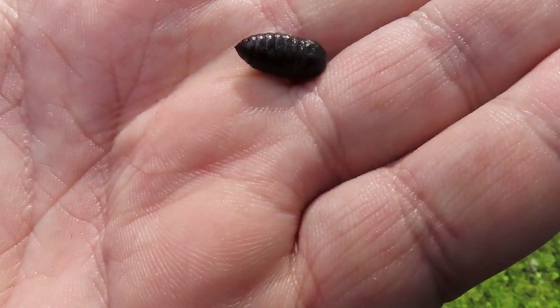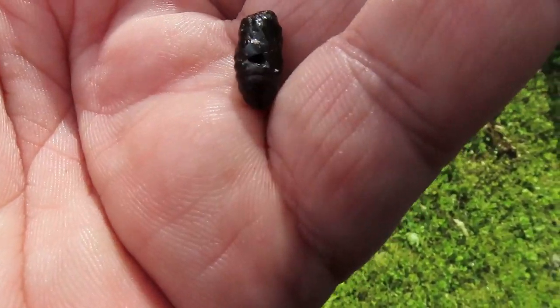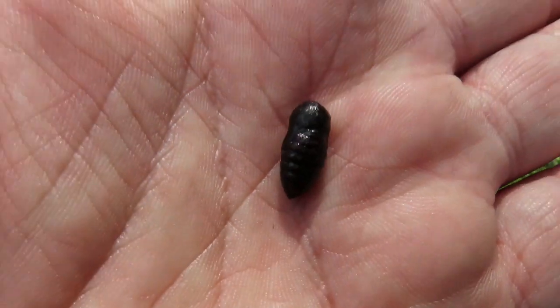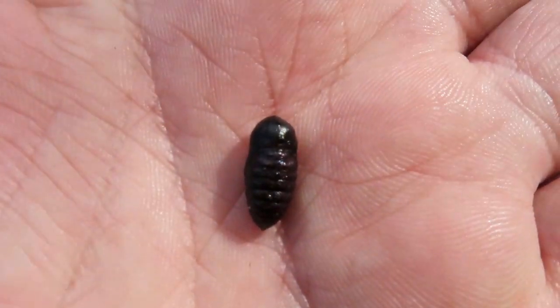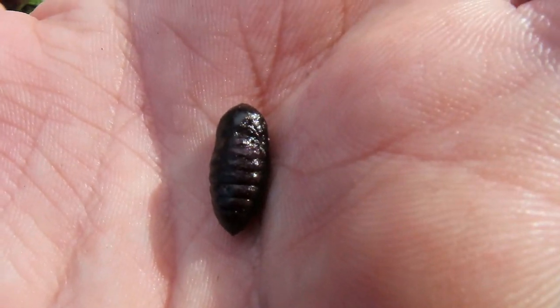If you're ever out in your garden or walking on a path by a green or anything like that, you might see something like this, and it might be wiggling a bit — this one isn't. This is actually the pupa of a moth that is living in the grass in a lawn.